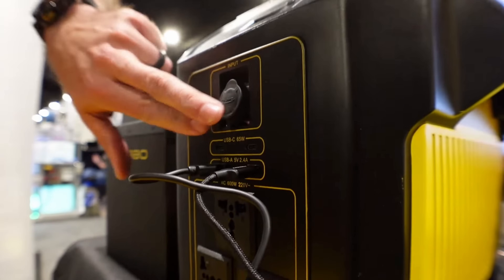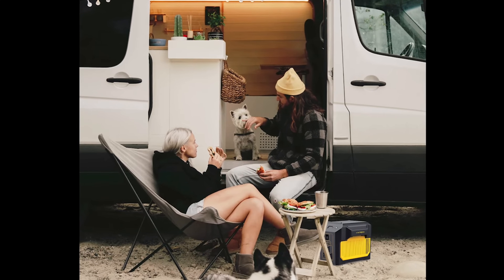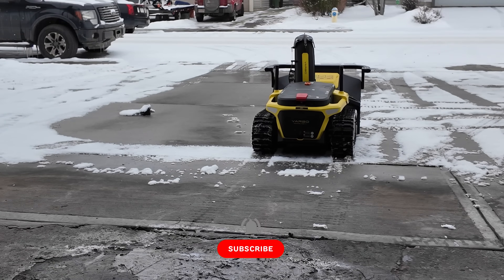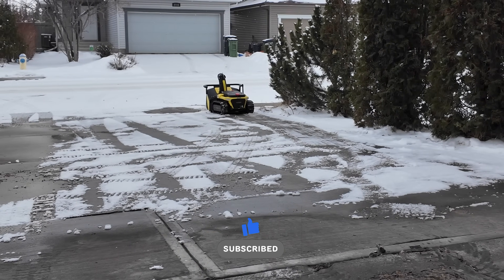The Yarbo battery also has cold resistance and super high efficiency, which keeps it warm in cold conditions and cool when it gets too hot.